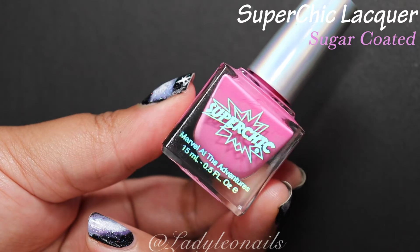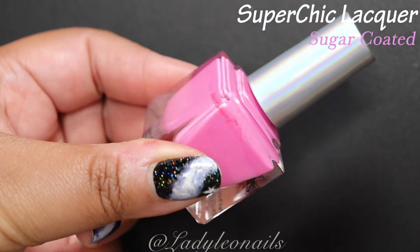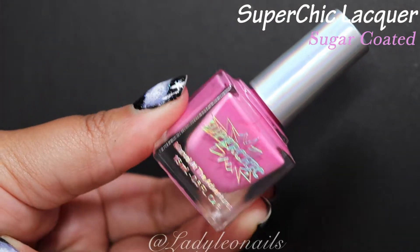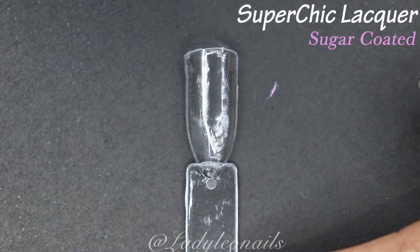Welcome back to my YouTube channel. We are going to be diving into another full collection review — Super Chic Lacquer. I've decided to split this collection into two parts going forward, so this is going to be part one of that collection.